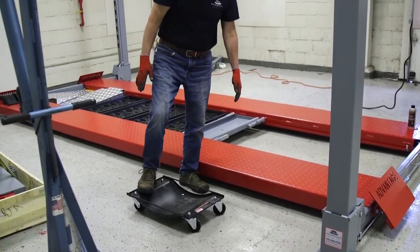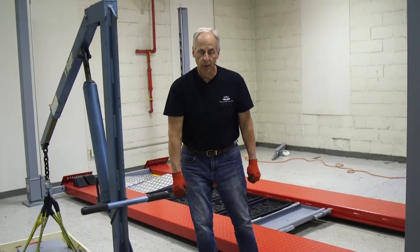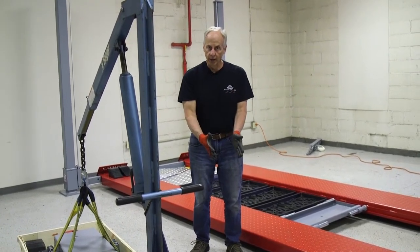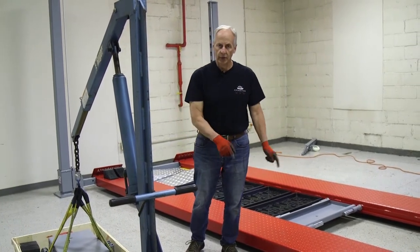Now I'm able to move this 365-pound jack around using that dolly. We're going to take this off with the cherry picker and put it onto the dolly, and then show you how you can load and unload this lift by using the dolly.